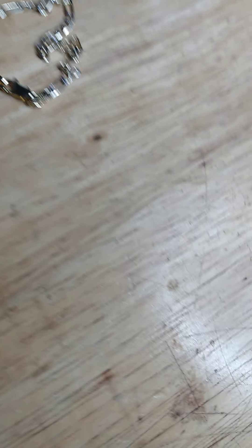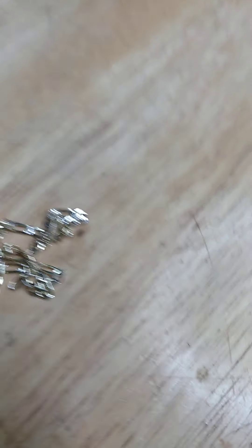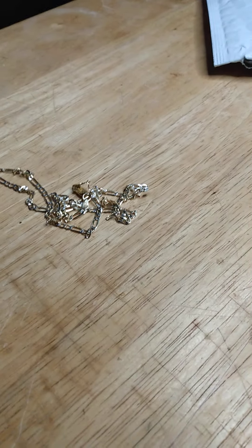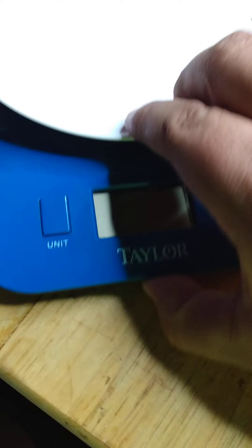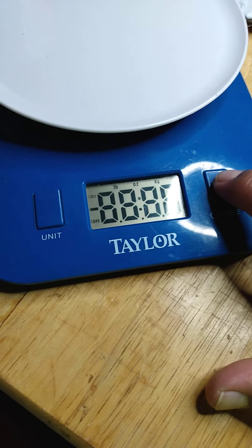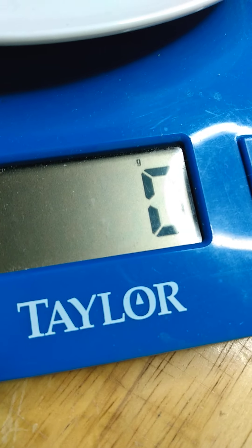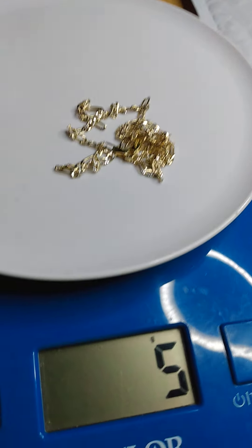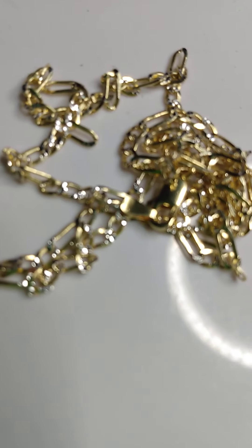So with that being said, let's pull out the magnet and see what's going on with this. I'm going to pull out the scale. Let's go ahead and bump this on. We're going to have five grams of silver — five grams of silver.